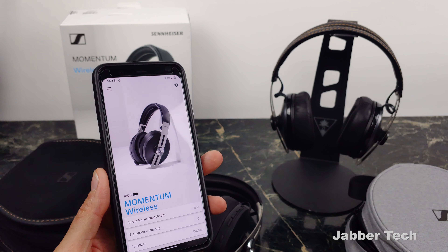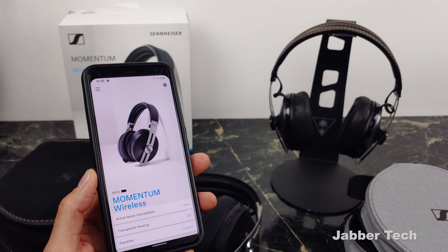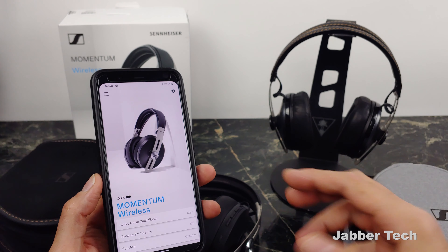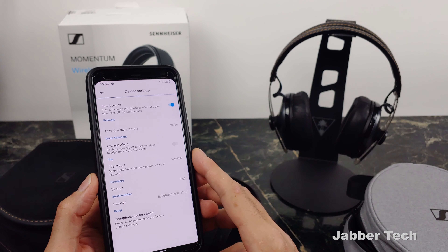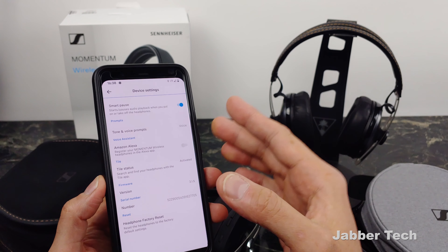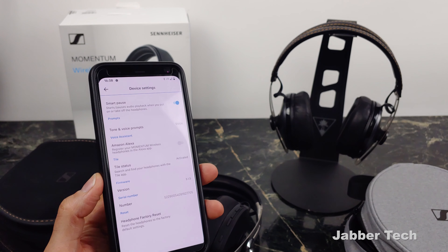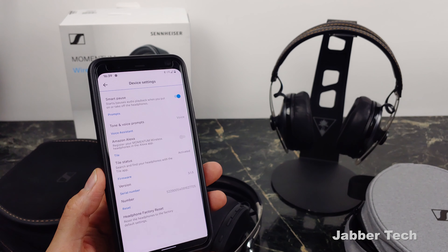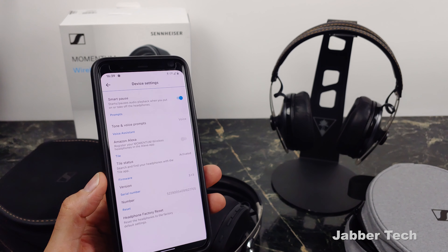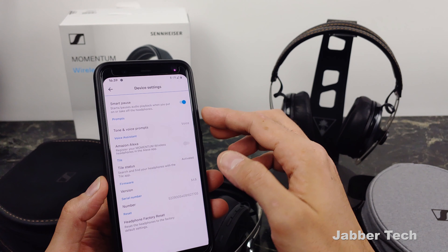The headphones themselves are super awesome and very, very comfortable. The minute you unwrap these, they start pairing to your phone — so you don't get an on/off button like with the Momentum 2s, which is super convenient. The codecs include all the high-end options: AptX, AptX HD, and AAC — so there's no latency whatsoever when watching videos or listening to music. The bass gets super nice, the treble is nice, the mids are nice. It's just an overall very nice sounding headphone.